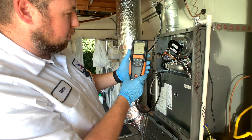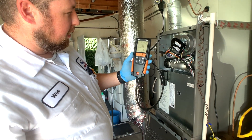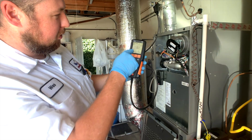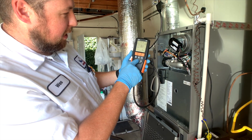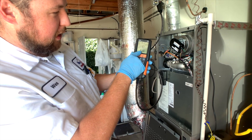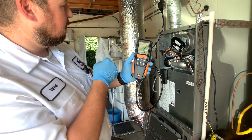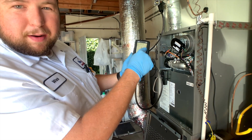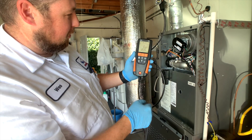For this particular model, we want to be between 7.6 and 7.8, so it's actually a little bit high. If we hit the down arrow, we can get additional information. This is actually our efficiency of our system. This is an 80 percenter, so we're about 83.9. This should be right around the percentage of the efficiency for your furnace.